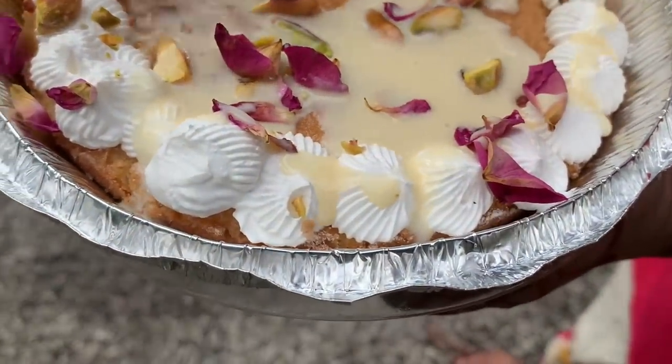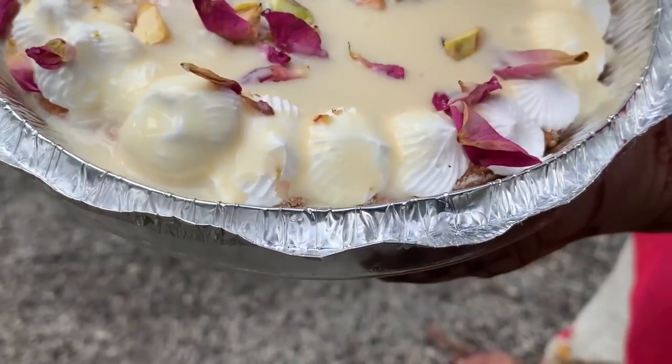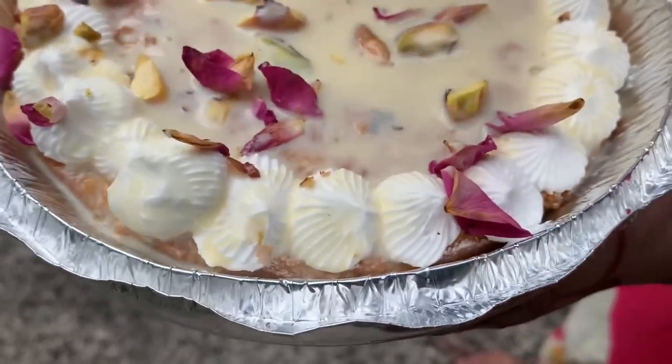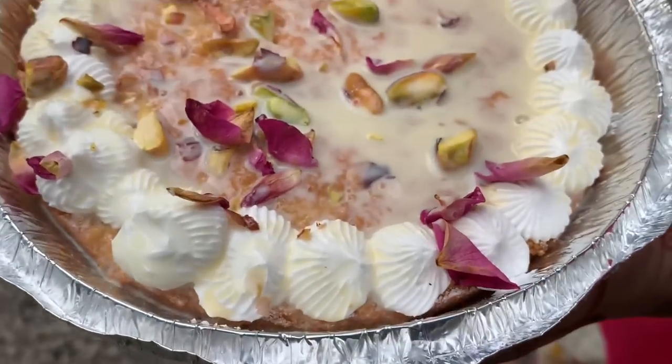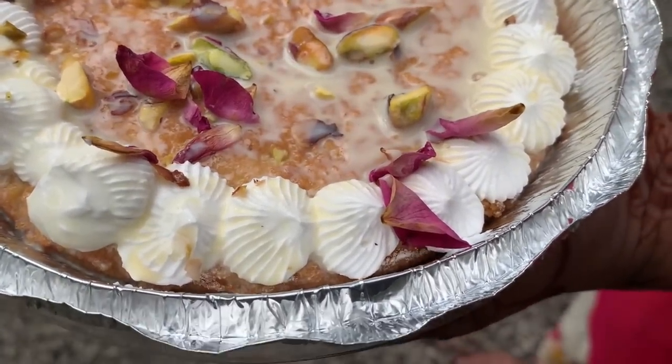This is a fully soaked cake — the first cake is fully soaked. This is the formula of the cake. It is a fully moist cake with a very good taste.